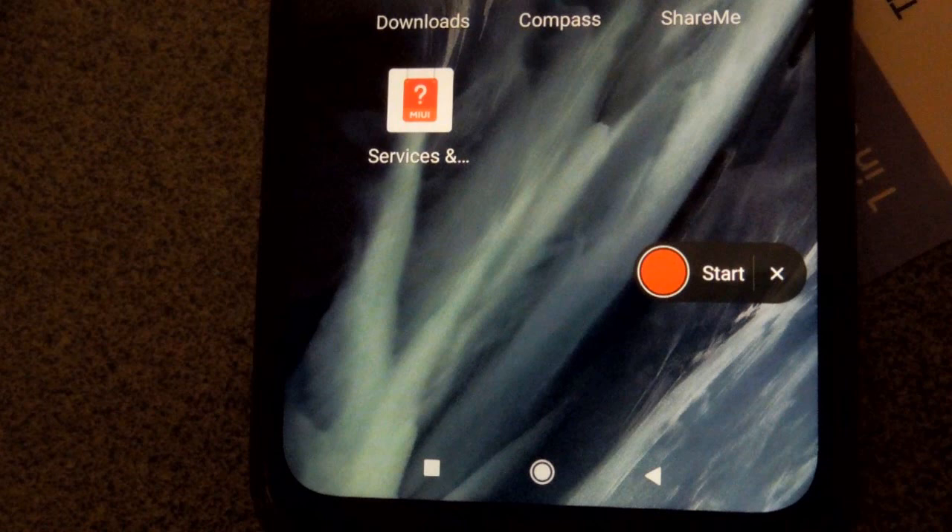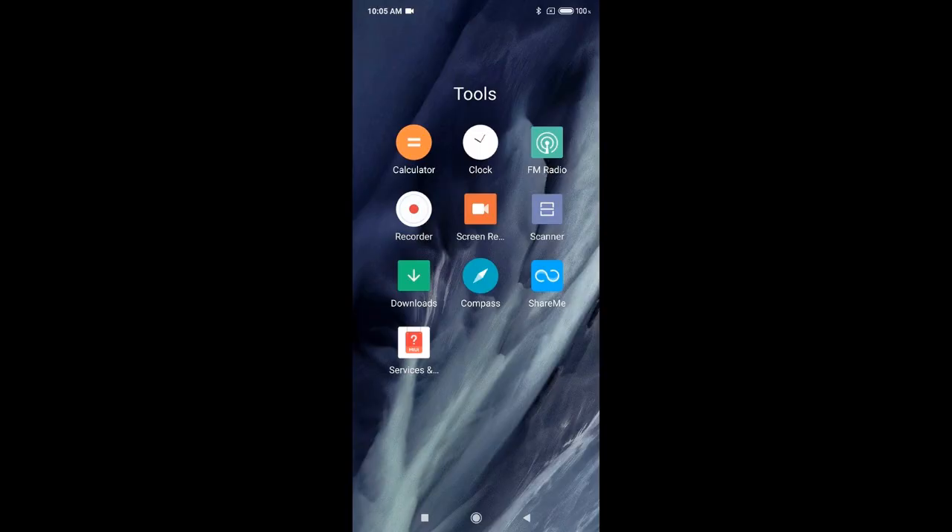When we start recording the video with the infrared camera, we push on this button which will start the screen recorder. We'll get two files — one will be the video recorded by the infrared camera, and the other will be the video of the screen recorder which includes the audio.